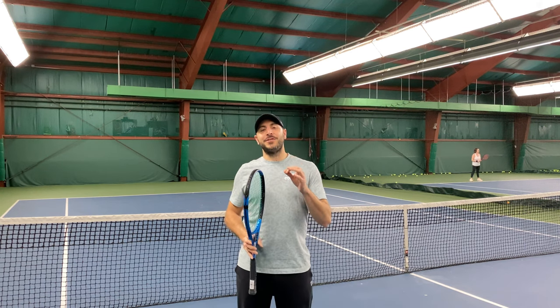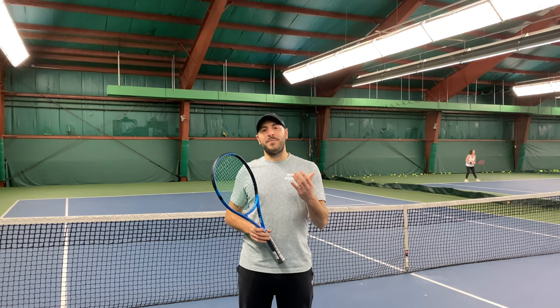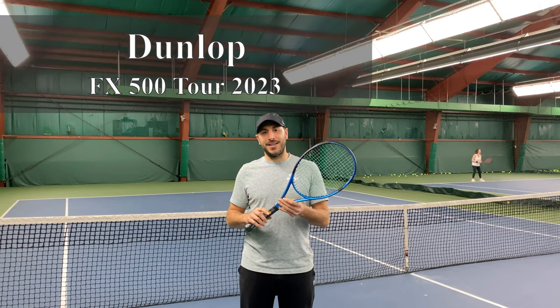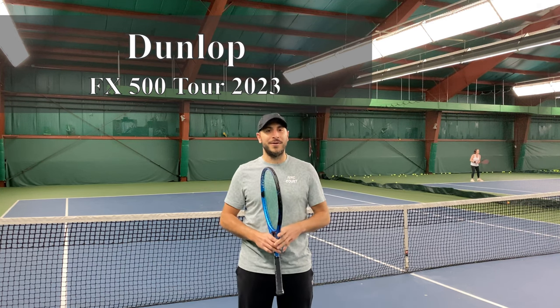What's up SoloSportsters? If this is your first time here, welcome. We are SoloSports, a team dedicated to reviewing all that is tennis, platform, and more. If you've been here before, welcome back. And in today's video, we're going to talk about the new Dunlop FX 500 Tour. We're going to break it down spec by spec, how it plays, is it the racket for you? So stay tuned.